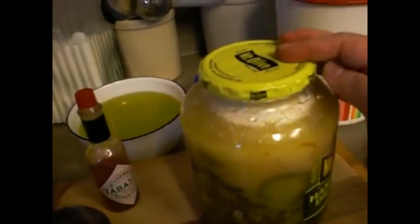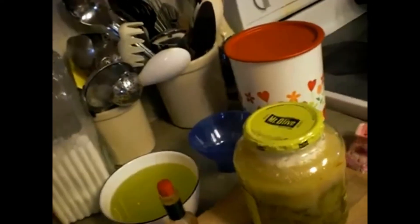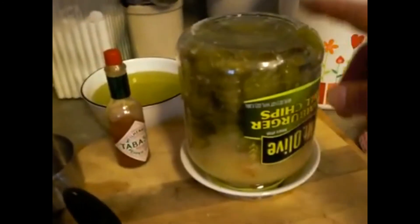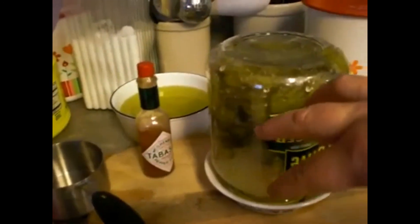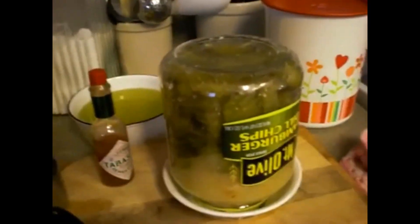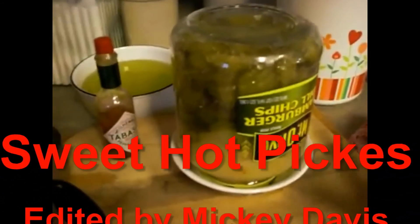What you want to do is seal this and tighten it up. Put it in a bowl in case it leaks. You tip it upside down for day one, then flip it the other way for day two, and keep flipping it each day until you get to day seven. Day seven, it should be all done and ready to eat. Then you put them in the refrigerator. They're very, very good — if you like sweet and spicy, you will love them.